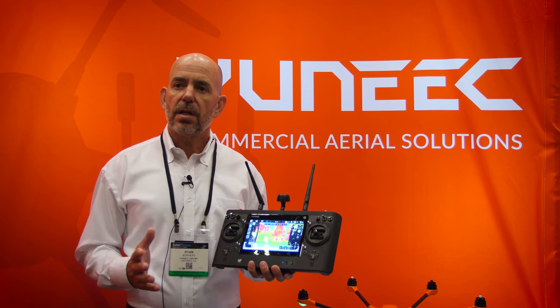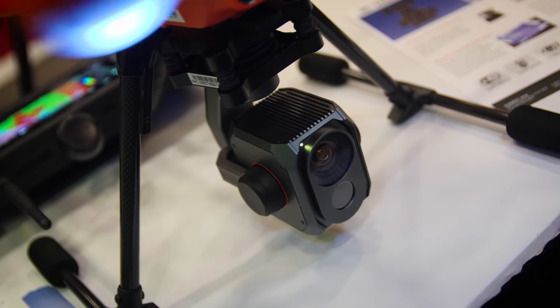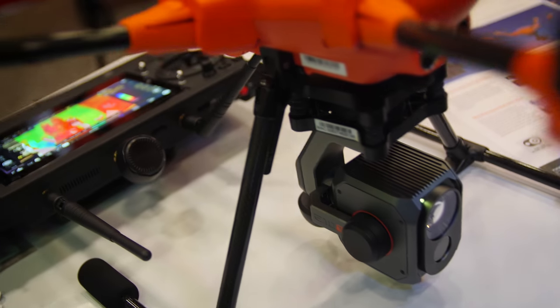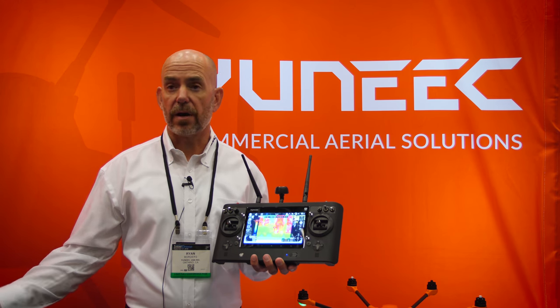The new E10T thermal camera works on all the H520 platforms. It's interchangeable with any of the other payloads already offered on that platform. It will only work with the H520 — it does not work on the consumer-based product.